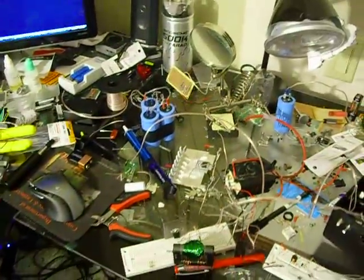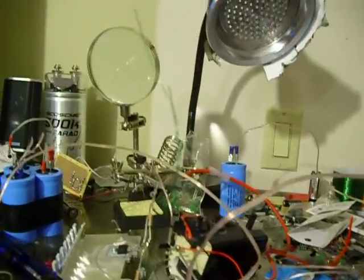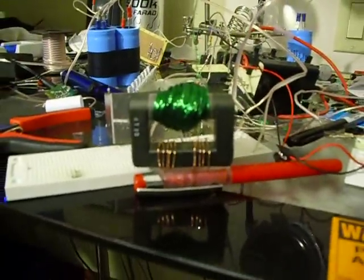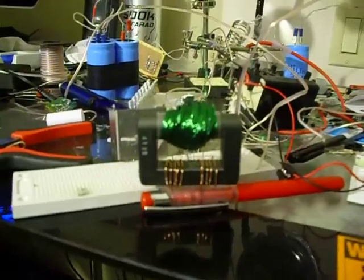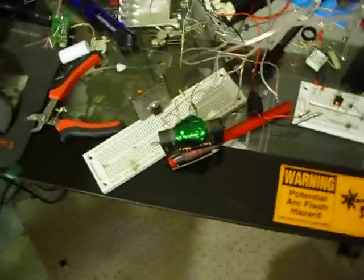Oh, you see that? Never had that happen before. It looks like it might be putting in a lot of current because the wire just started melting there. I'll fix that later. Anyway, that's obviously wrong, because that shouldn't have happened. So that's how you build a bad homemade flyback — so don't do that.